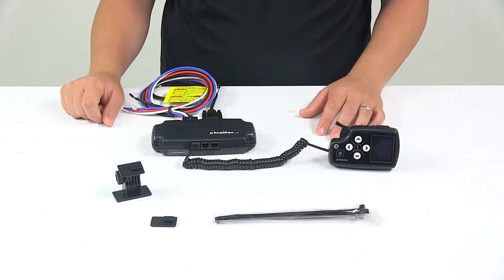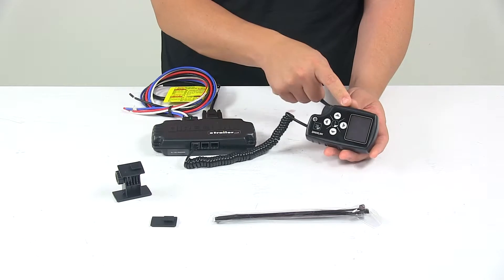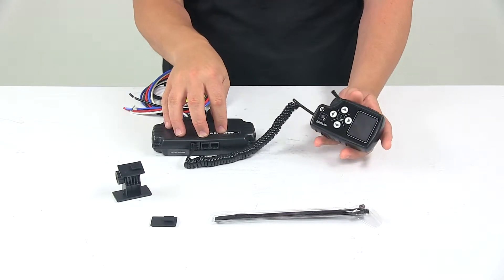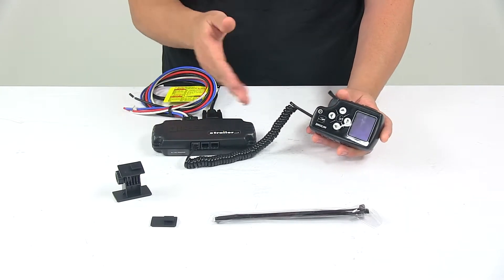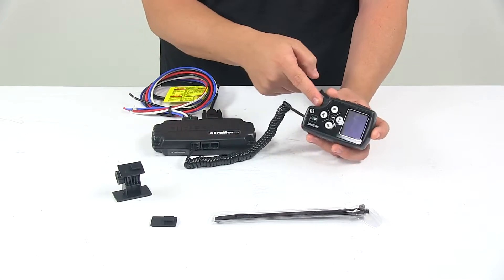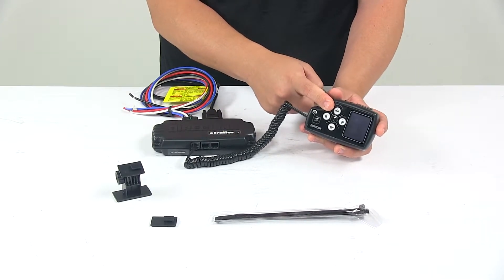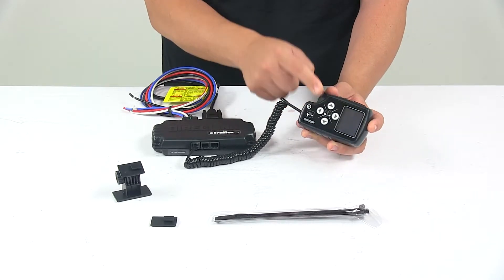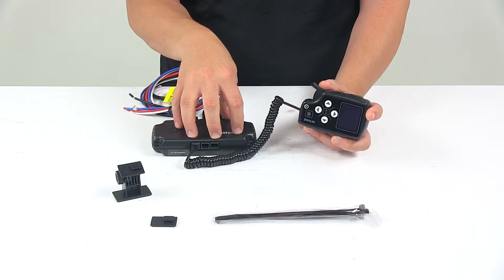It offers 20 braking levels, so you can adjust the initial braking power and aggressiveness. It also has a large display. A lot of times the displays are tied into the control box, but on this one it's separate because the control box is low profile — it can be under the dash, hidden out of the way — and then you have your command module. The color display acts as a diagnostic tool for your towable braking system, allowing you to receive information and see what's going on with the control module.